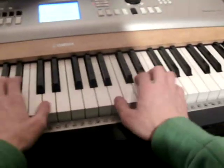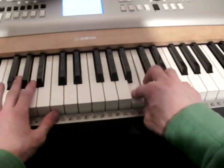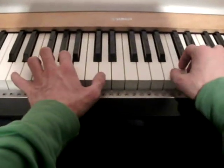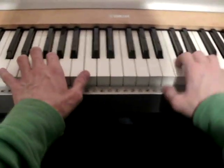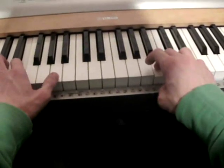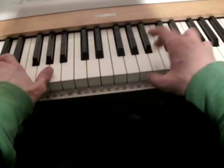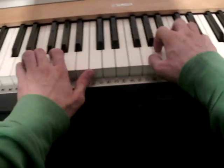All together now. You play the D with your right hand, your left hand comes in with the G chord. Play the D again, your left hand turns to the D chord. Play the D again, your left hand turns to the C chord. Play the E, your left hand turns to the A chord. Play the B, your left hand turns to the G chord. Play the B again, your left hand turns to the E chord. Play the B here again, your left hand turns to the A chord. Play the A, your left hand turns to the D chord.